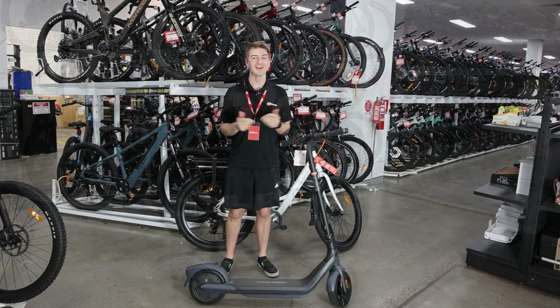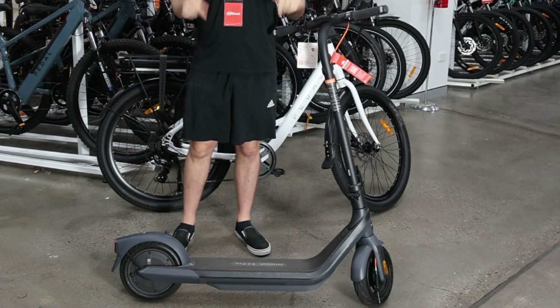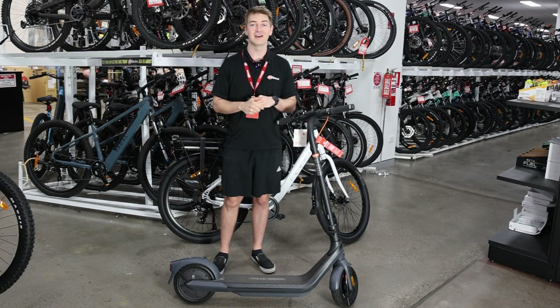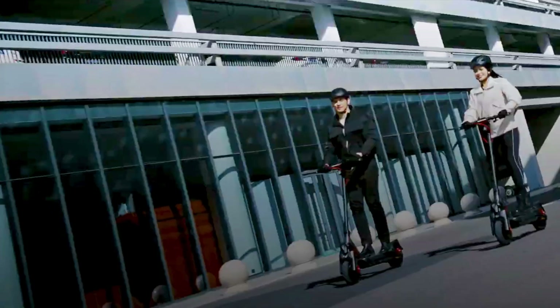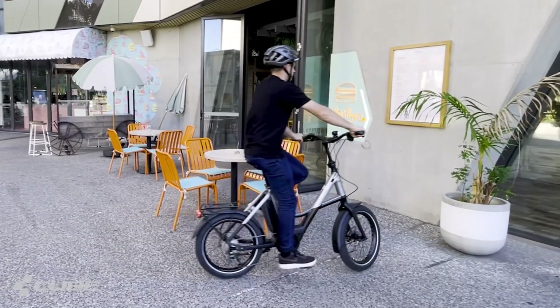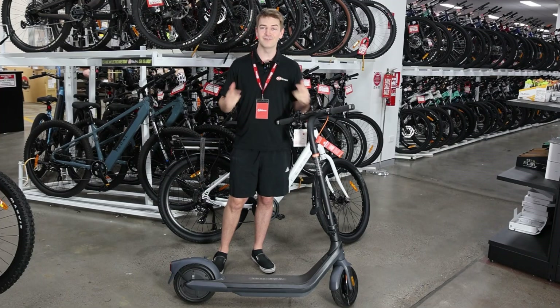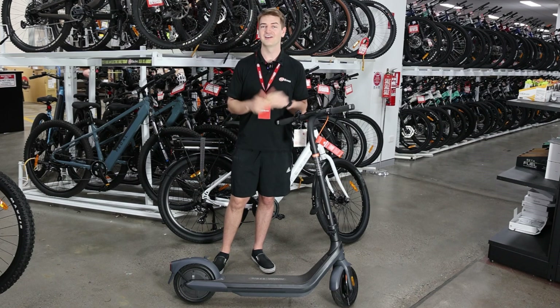So what about electric scooters? Electric scooters are fantastic for a really short ride — great for a couple of kilometres to help you commute to and from work, or for a quick ride around on the weekend. But if you want to ride further, electric bikes are definitely the way to go. With a bigger wheel and bigger handlebars, they're a little bit safer and easier to ride further. But for those short, quick trips, electric scooters can't go wrong.